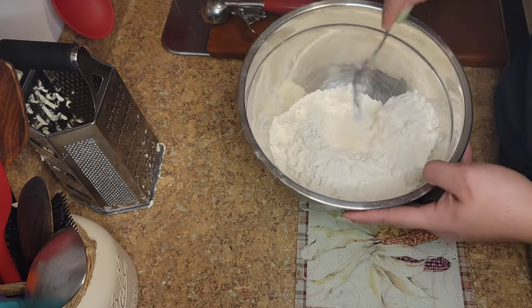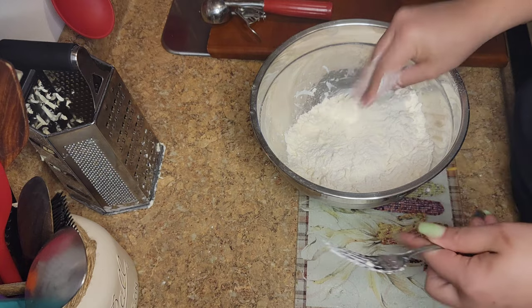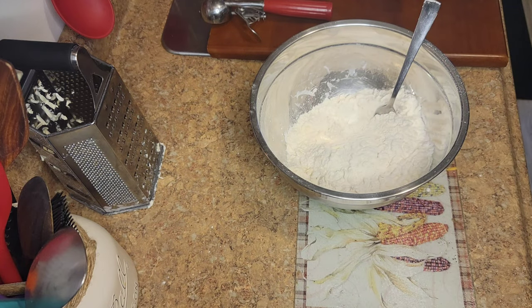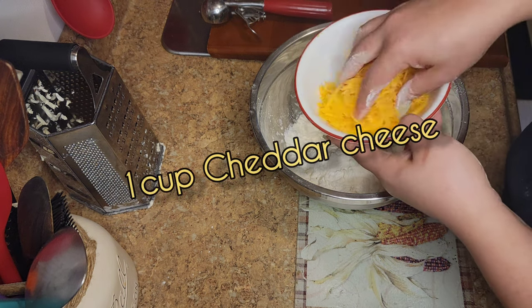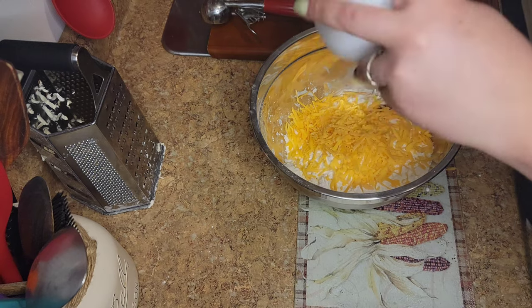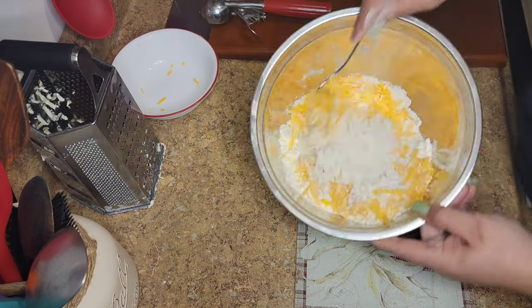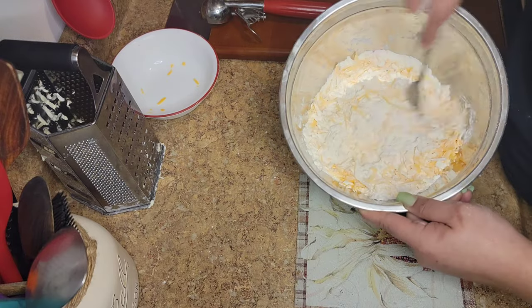Once your flour mixture looks like this — kind of like a wet sand consistency — you're going to add one cup of cheddar cheese. Look at that! And my cheddar cheese is also very cold. So yeah, you're going to add this right after you grate your butter.